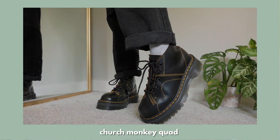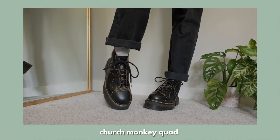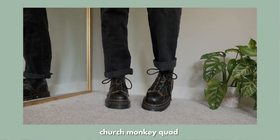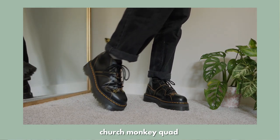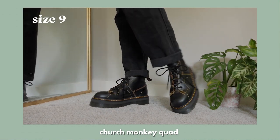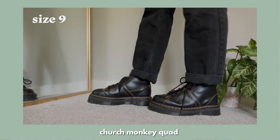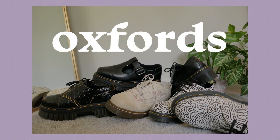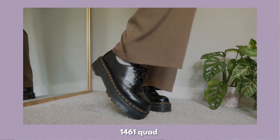My last pair in the boots category is the Church Monkey Quads. I'm going to be honest — when I first saw these I thought they were absolutely hideous, but after seeing them on Instagram all the time I just began to love them. Now that I own them I'm so obsessed. They're such a unique shoe and I love all the stitching details and the cut of them. I originally had these in a size US 10 but had to sell them and get a size 9 because they were too big.